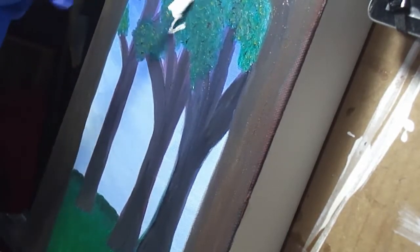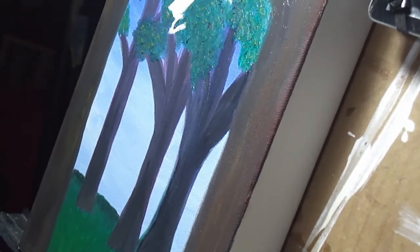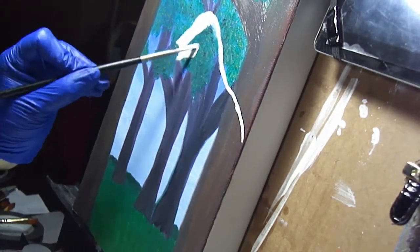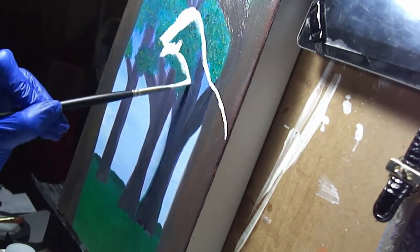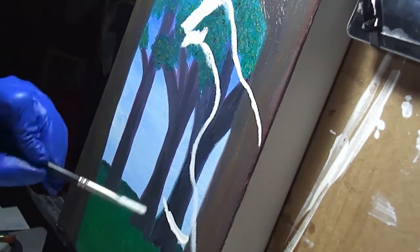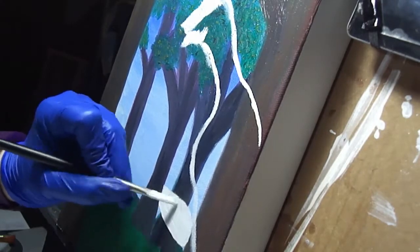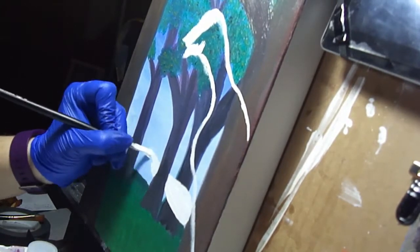I decided to do the dragon in white — just the outline of it — because I wasn't sure what color I was actually going to do it in at the end, and I thought I wanted to stay away from my purple since I use purple in everything. So I thought maybe I would just do a black and white dragon and started it out in the white. I decided the tail is going to weave in and out of those trees in the background, so I'm just kind of shaping it all out and getting a good outline.